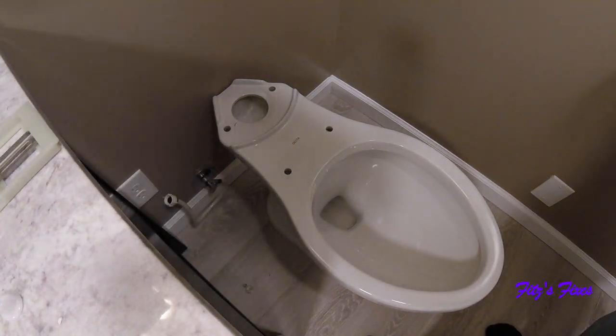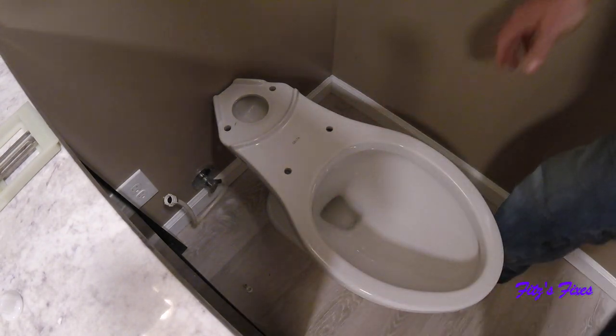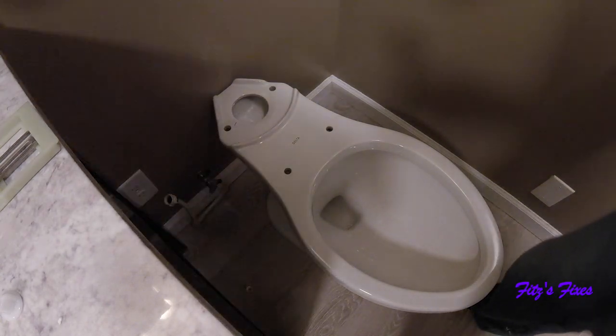Now I've got to put the hardware in. We'll put the hardware in, get the toilet tightened down, and then we'll install the tank.